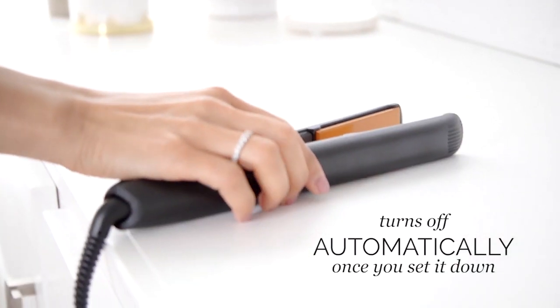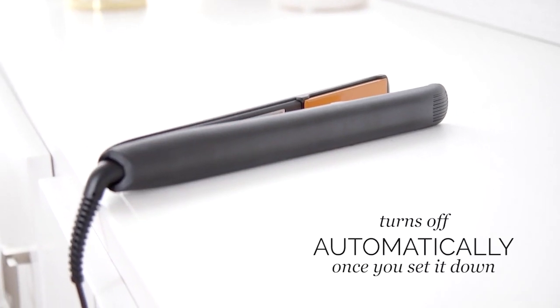Not only does it turn on incredibly quick, but it automatically shuts off after 35 seconds once you set it down. I have burnt my countertop numerous times by leaving my flat iron on. I can't tell you how many times I've had to go back and check to see if I turned mine off — oh my gosh, did I turn my flat iron off? I'm gonna burn down my house! So you just put it down and it turns itself off. Total game changer.